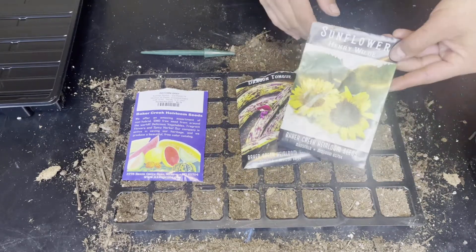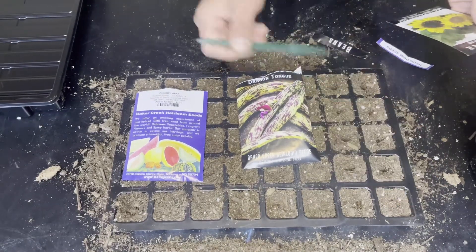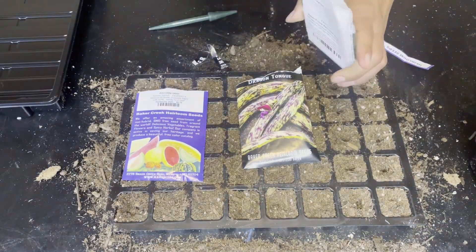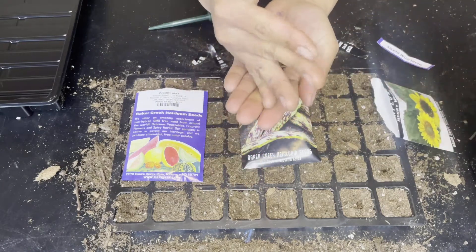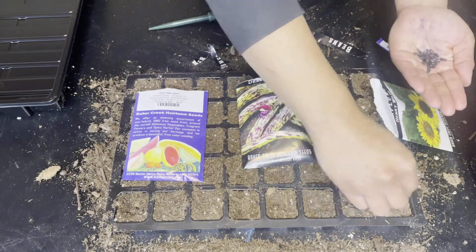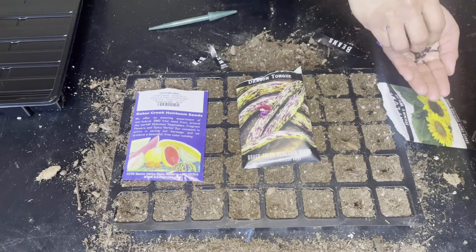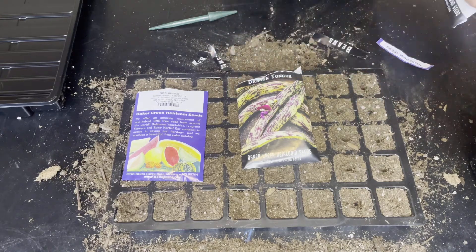Last but not least I'm going to be starting my sunflower seeds. This is a classic looking heirloom sunflower with pure yellow petals and dark centers, which makes it perfect for using as a cut flower or planting along a fence or in a barn. Most sunflowers are usually hardy to zones 4 to 9.